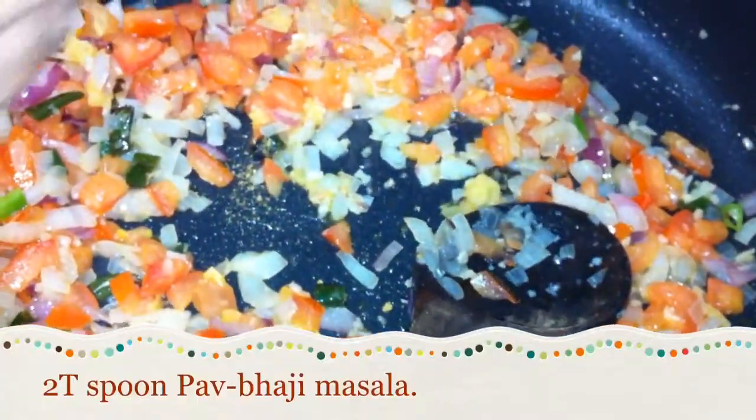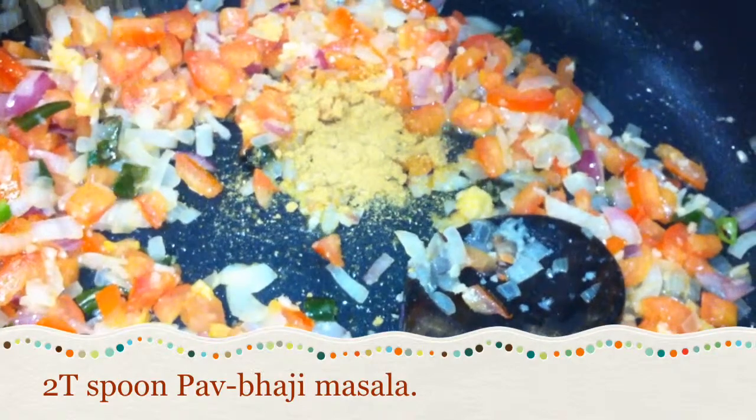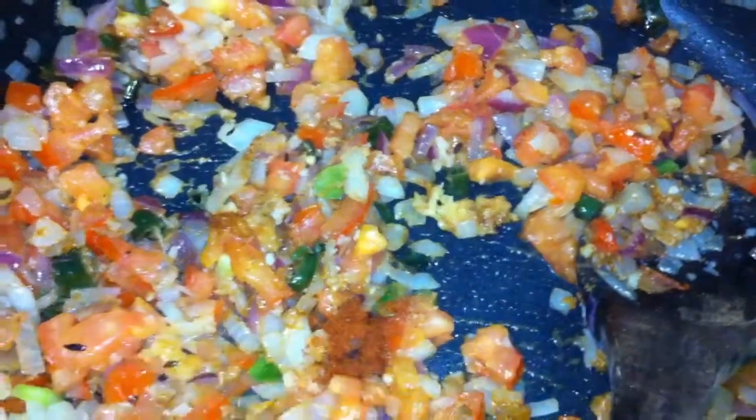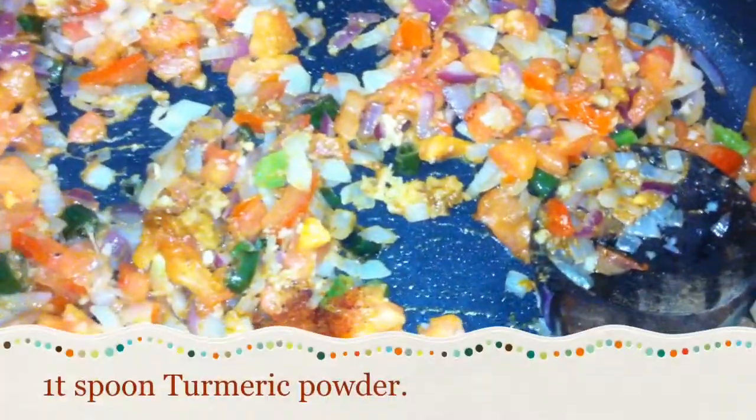Add two spoons of pav bhaji masala. Add one teaspoon of red chili powder. Add one teaspoon of turmeric powder.